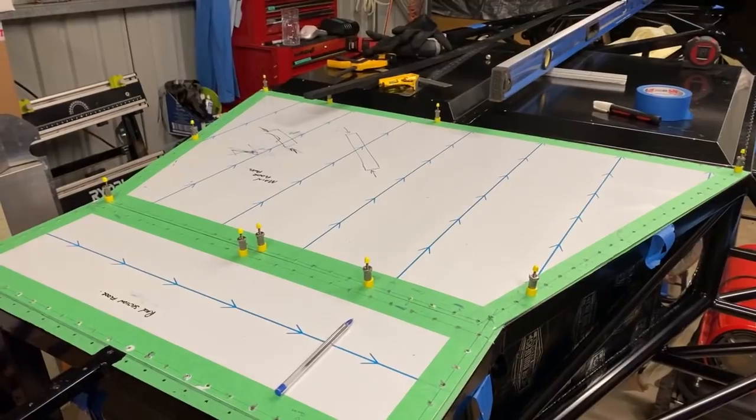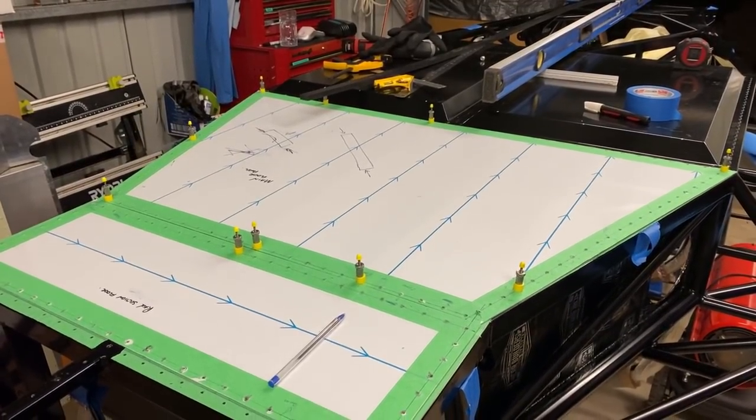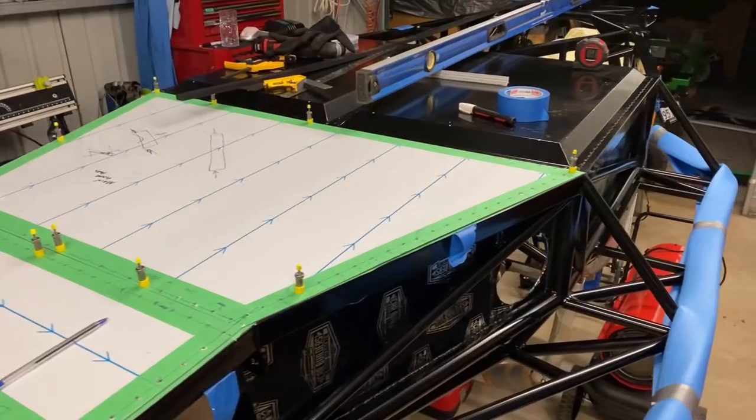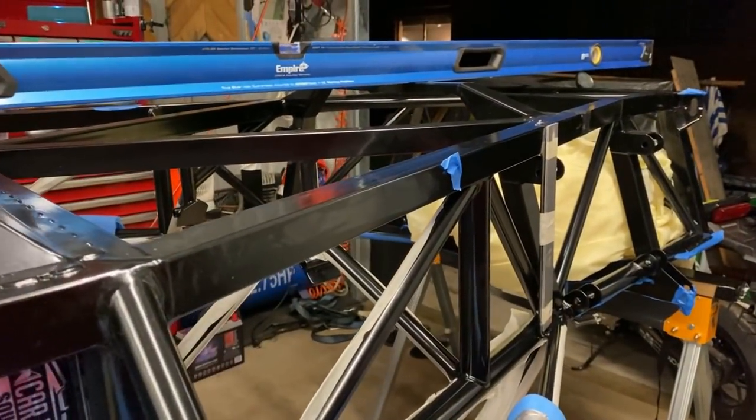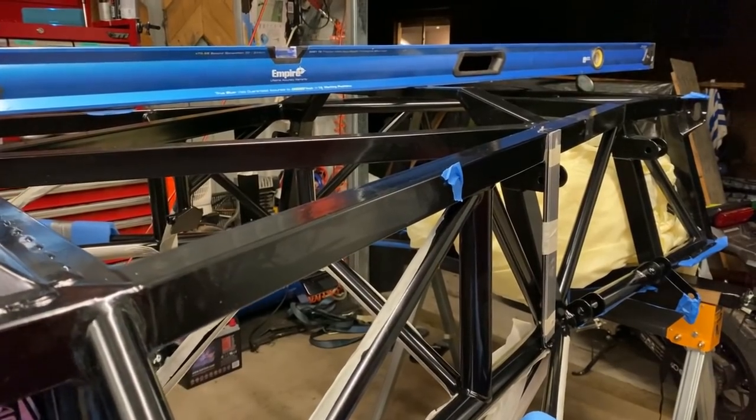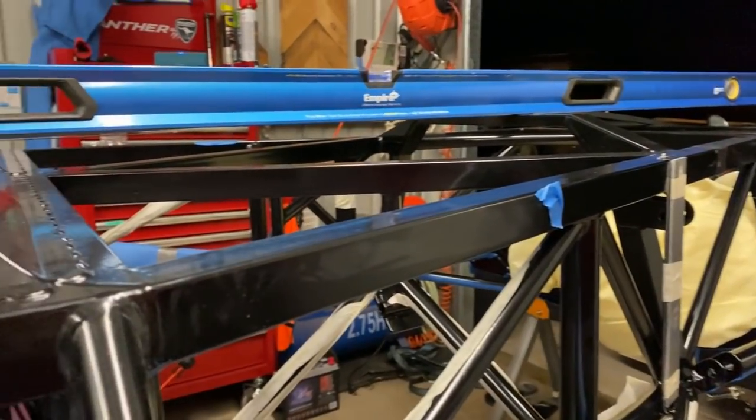I'm still going to need some low profile ramps, just because of the ride height of this car, to be able to get a jack under there to start with. We can see at the back here that the gearbox support brace sits quite low, and we're also going to have to contend with the sump here.